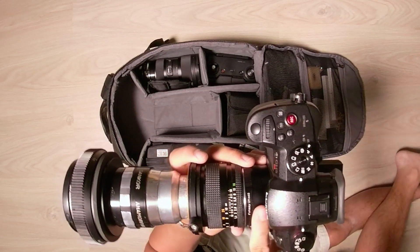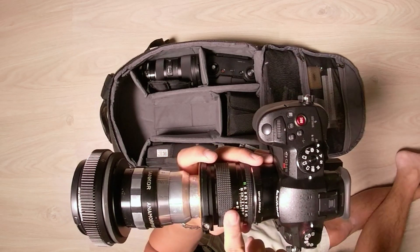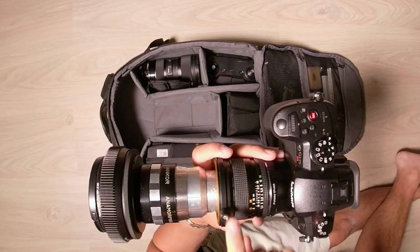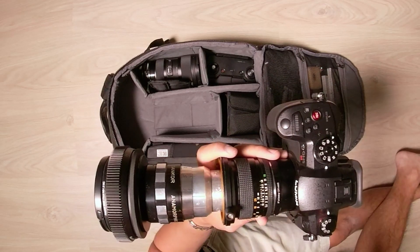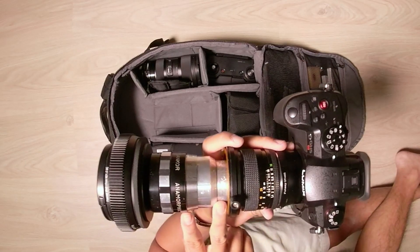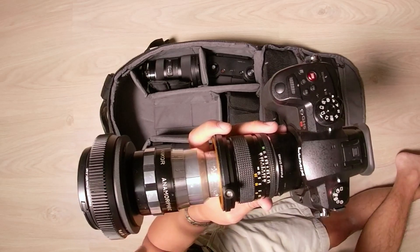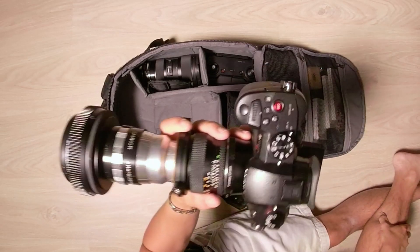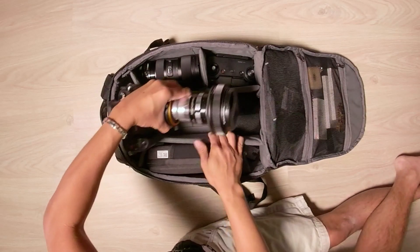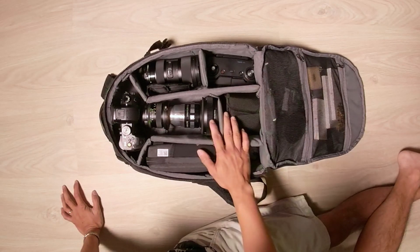And that is my anamorphic setup. From the camera, to a Contax Yashica to Micro Four Thirds adapter, to the taking lens, to the Rapido clamp — which is one of the best, I've tried them all or most of them at least — then the Sancor C anamorphic lens, SLR Magic single focus rangefinder, an IRND filter, and then your lens cap. And that is it, folks. As simple as that. This is the setup that I'm currently running whenever I'm going places.